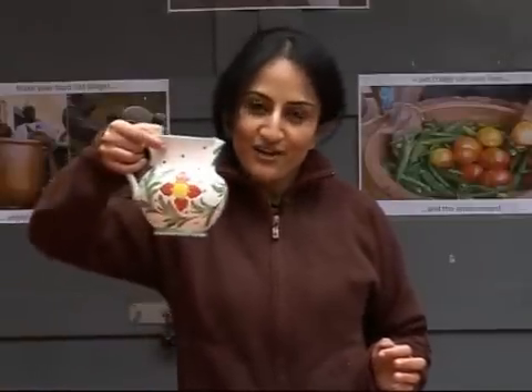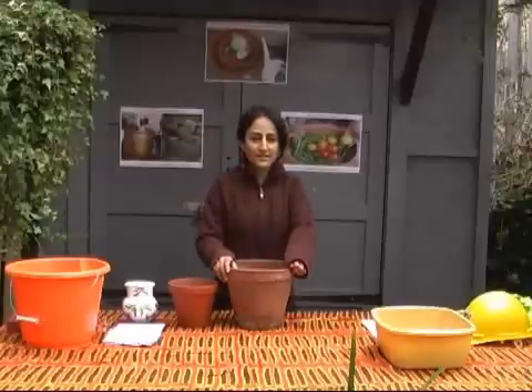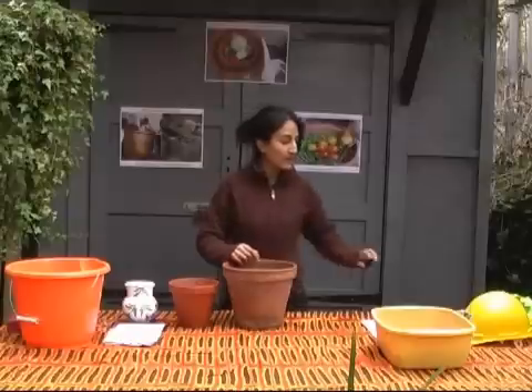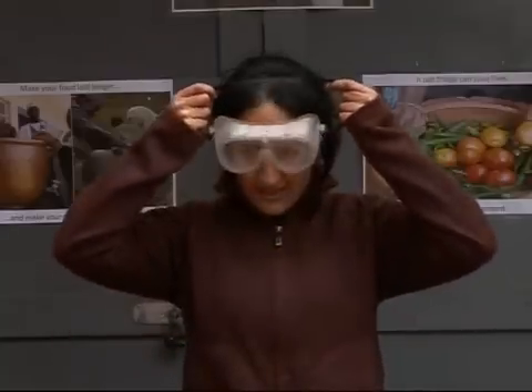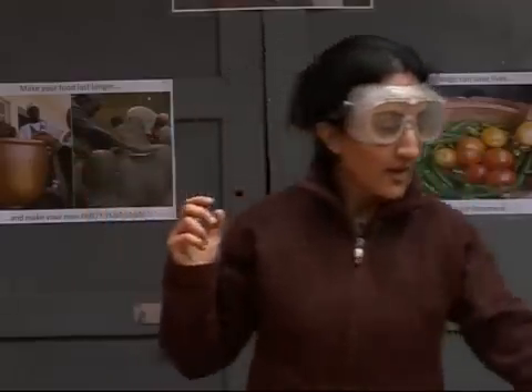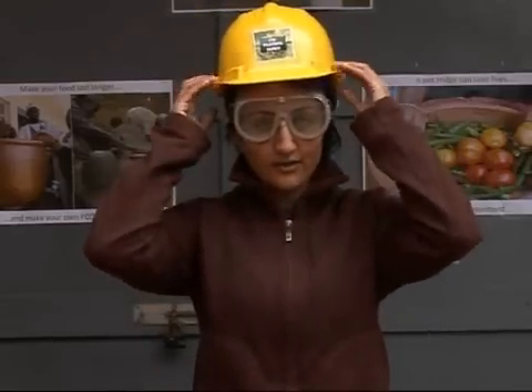I've got mine here in my nice flowery jug. And you need a cloth — I've got a nice one here. And as I always say, don't forget health and safety. You can never be too sure and you can never be too safe. So you need some glasses, just in case you get some sand in your eyes. And your helmet, just in case you bang your head.